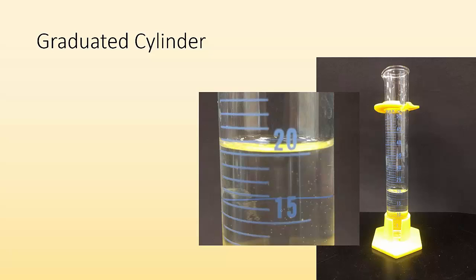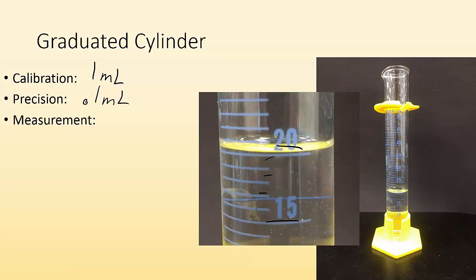What about this graduated cylinder? I can see 15 and 20, with five marks in between, so calibration is to one milliliter, meaning precision is to 0.1 milliliters. Measuring from the bottom of the meniscus, it looks like it's just past 20, between 20 and 21 — I'd say about 20.3 milliliters.